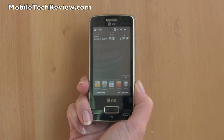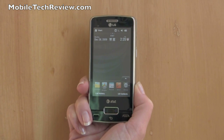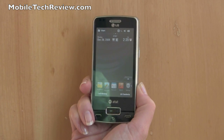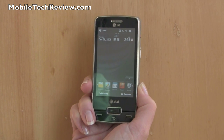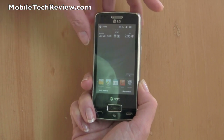This is Lisa for Mobile Tech Review and this is the LG Expo for AT&T. This is a Windows Mobile 6.5 smartphone running on a 1 GHz Snapdragon processor made by Qualcomm. That's a very fast CPU and this is the first US phone to actually have that processor.